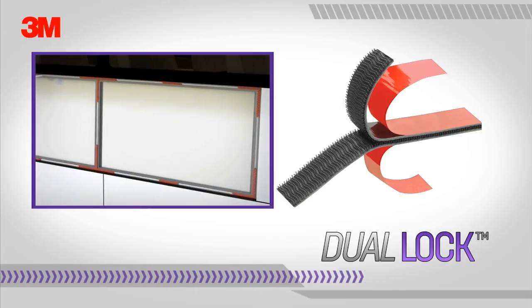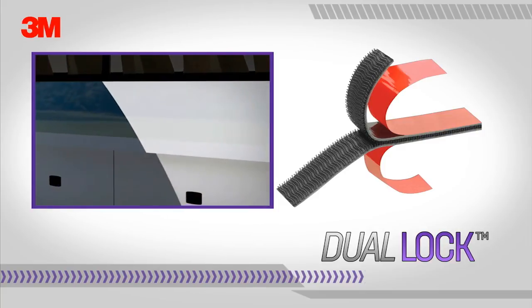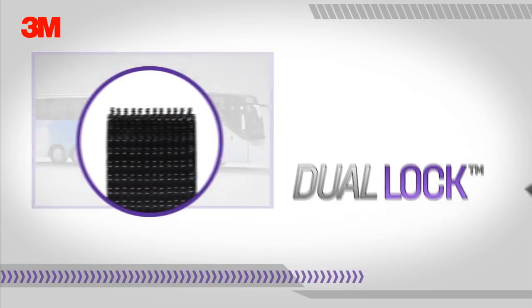Best of all, 3M dual lock reclosable fasteners are easy to use. Simply peel and stick and then snap into place. No need for tools such as screwdrivers or hammers.